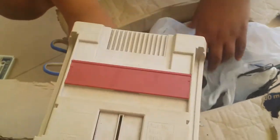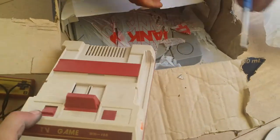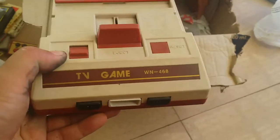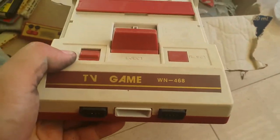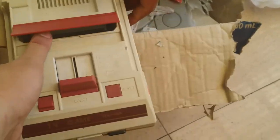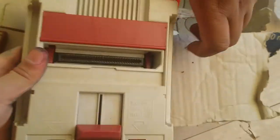Holy shit, it's a classic Super Family Com TV game — WN468. Even back then there was a model number. Holy shit, this is a fucking classic. See? Still clean. There's some damage though. Audio — oh my god. Power consumption: 4 watts! Imagine that — 4 watts.